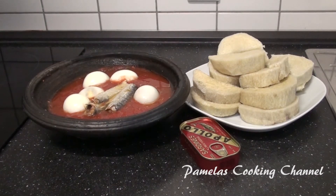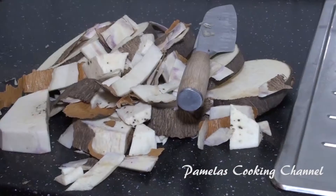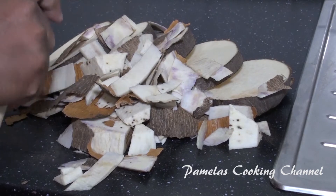Hello my lovely people, welcome back to my channel — this is Pamela's cooking channel. I hope you are all doing good. Thank you so much for watching my video today. We are going to prepare this delicious food you are seeing here. This is a local dish and I believe you are going to enjoy the process of making it. If you want to give it a try, please do — so without wasting much time, let's start.